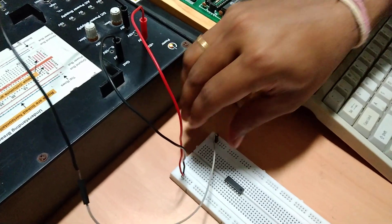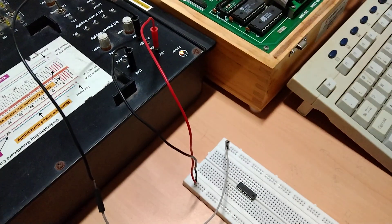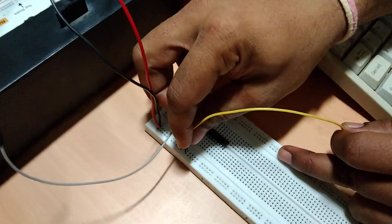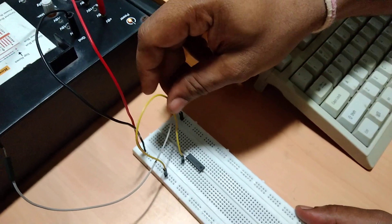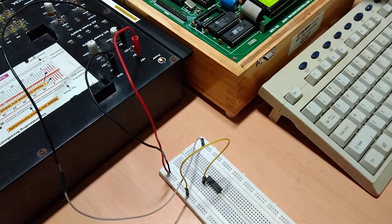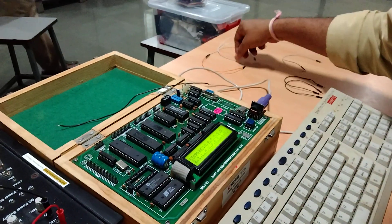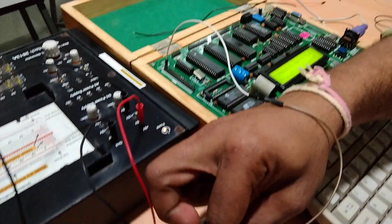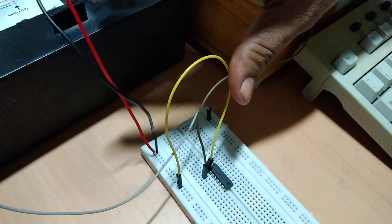We have taken the supply from the power source — 5 volt, 12 volt, and ground — to the breadboard. Now I will give the plus 5 volt supply to pin number 1, which is the enable pin EN1. Pin number 2 is the input pin, so I am connecting pin number 1 of the microcontroller to pin number 2 of the IC.